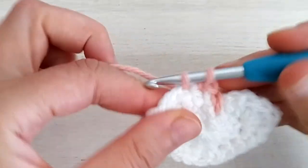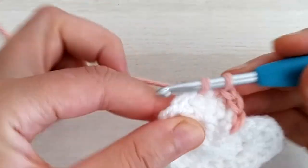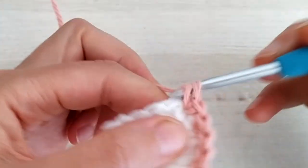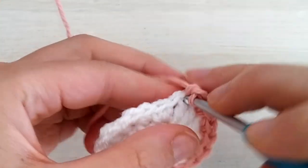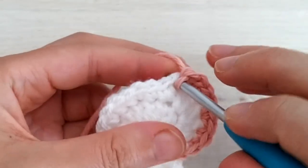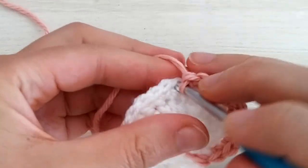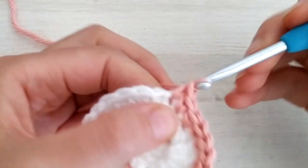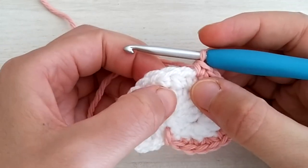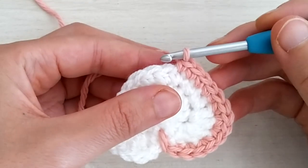Then single crochet in the next stitch and single crochet increase in the next three stitches — so we work three single crochet increases, meaning two single crochets in each of those three stitches. Now make five single crochets, one in each of the next five stitches. Notice that we are now at the two half double crochets made at the bottom of the last round — this is going to be the bottom of our apple.